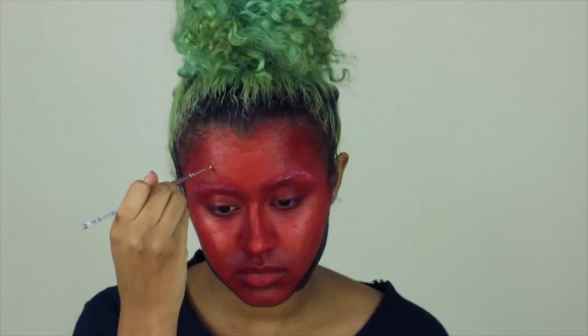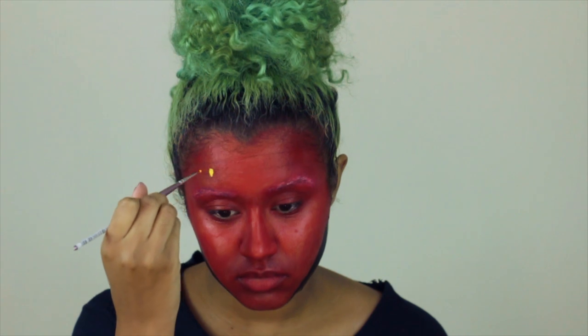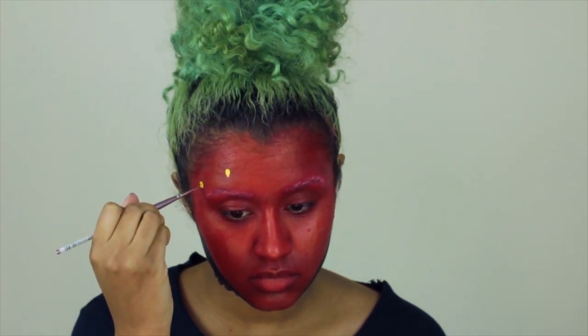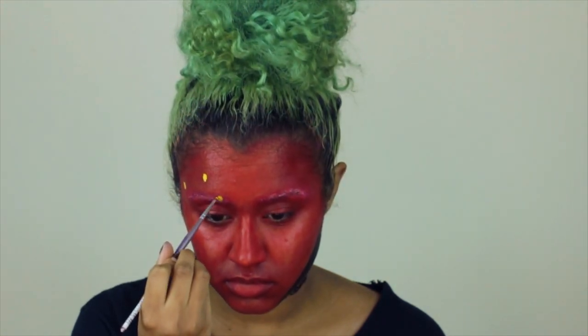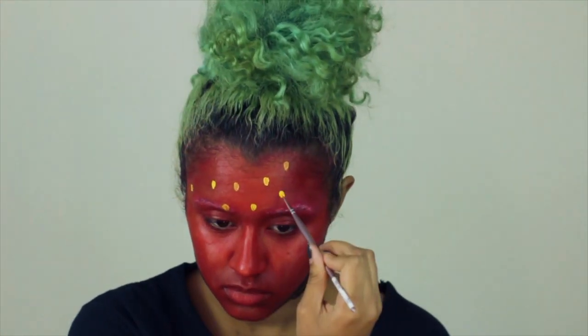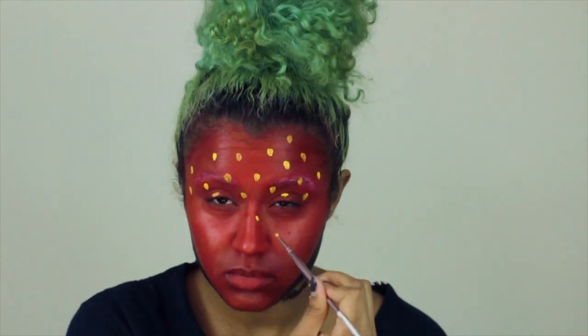Now I'm going to go in with a yellow — this is just a gel liner from Ofra — and I'm painting on the seeds using an actual paint brush. You can use it for makeup and liners since it is a synthetic tiny little brush. You want to evenly space the seeds so that it looks kind of organic, because obviously you're going to be an organic strawberry if you have the choice.